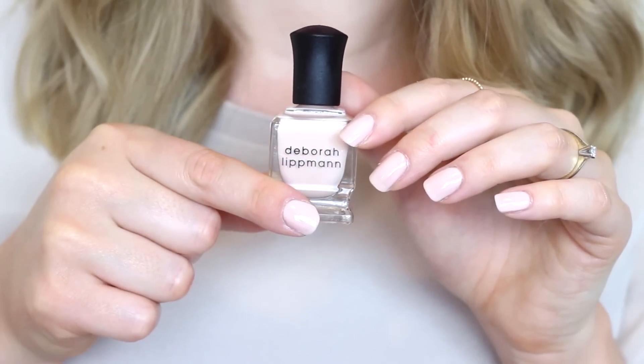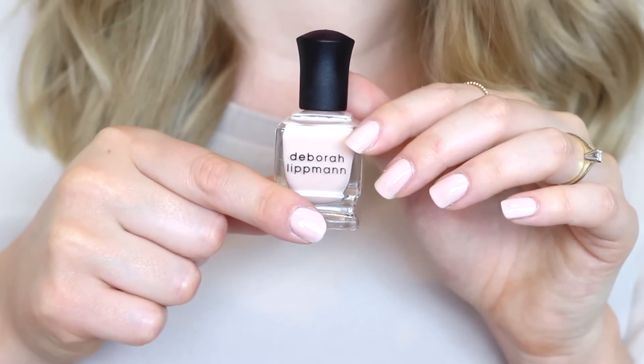Onto some of the colours. This is also by Deborah Lipman — this is Sarah Smile, which was created with Sarah Jessica Parker. This is actually the colour I have on my nails right now. It's a very, very milky pale pink and I needed three coats with this — it could probably even do with four because it's still a tiny bit streaky, but I'm a total perfectionist when it comes to my nails. I think it just looks very clean and very pretty.